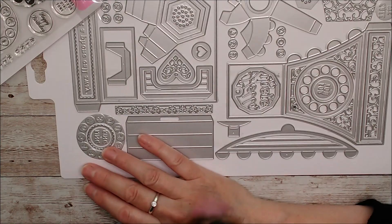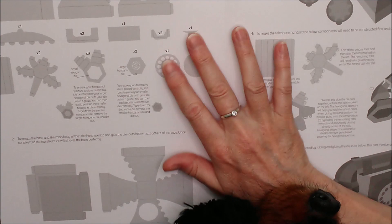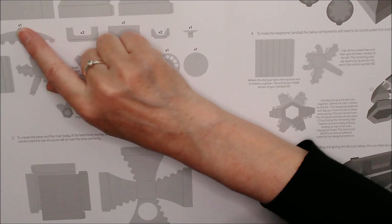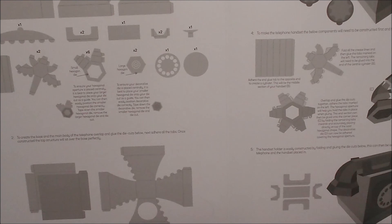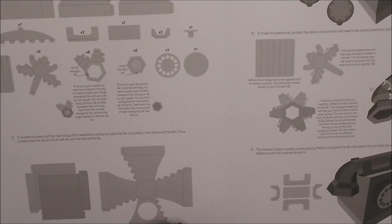Enough talking about the die set — I will start to cut out some of the pieces. Just before I go, I want to show you that if you open this up, the instructions are inside in the center of your die set. It will tell you all of the different pieces and everything you need to do to make this telephone. I'd love you to subscribe to my channel and hit the notification bell. If you enjoy this, give it a big thumbs up and comment down below — that really helps my channel along.